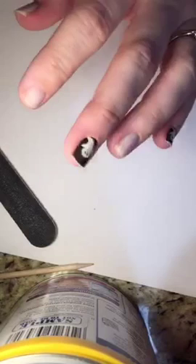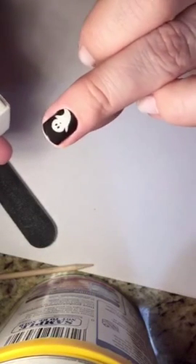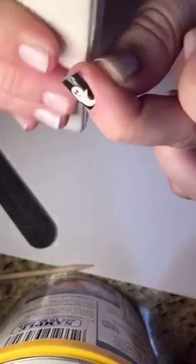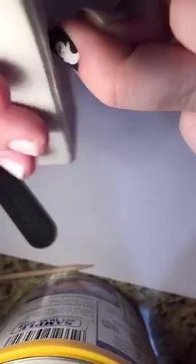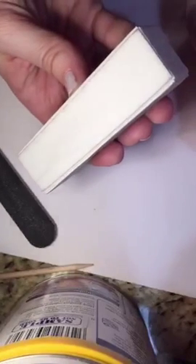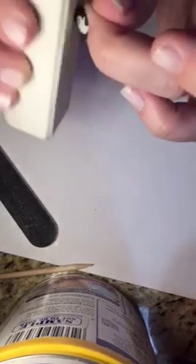Sometimes people complain about rough edges after filing. What I like to do is just buff it — I keep a buffing block with me and just buff it enough so it's not rough. I actually go on top of the nail wrap and buff the top of it. It might leave a black mark but it still works fine.